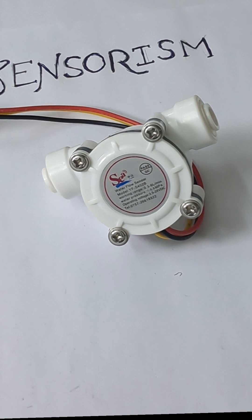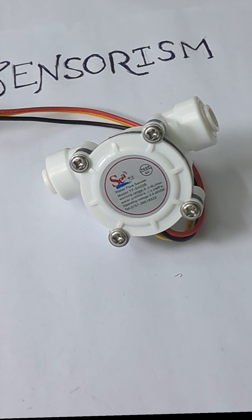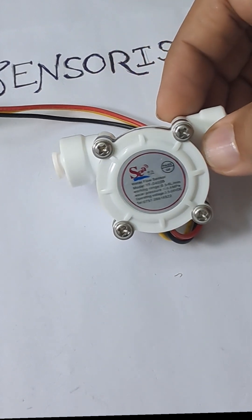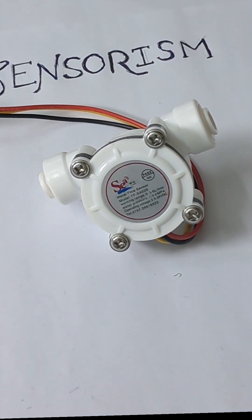Basically, this water flow sensor has a hall device to detect the water flow and it outputs a digital pulse signal. It operates at 3.5 volts to 24 volts and can be connected directly to a microcontroller as well.